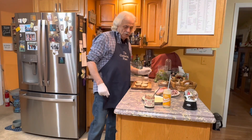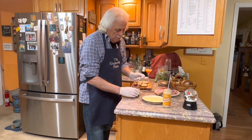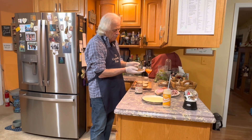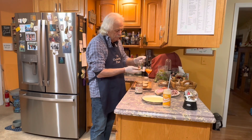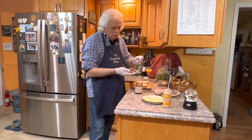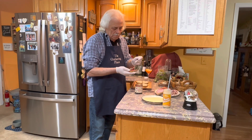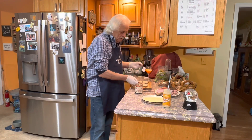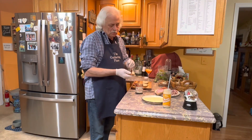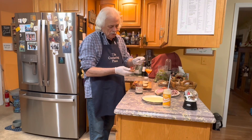So here we go. First thing we want to do is take some red currant jelly and spread it on one of our pieces of bread across the bottom. Nice spread over the bottom. Do the same thing for the other sandwich, as we're making two — this is what Susan and I are going to have.